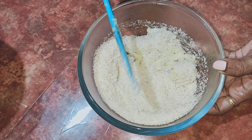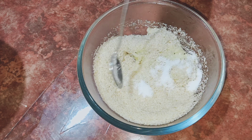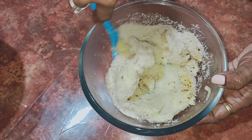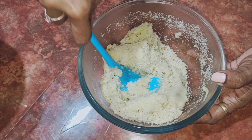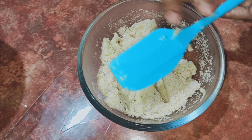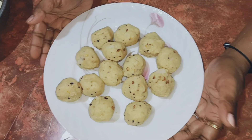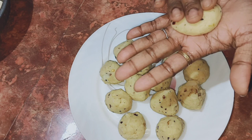The potato is sticky. I put the potato in for a long time. Add a little onion, add a small onion.